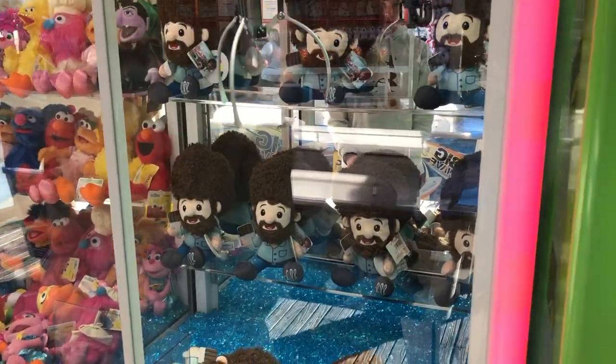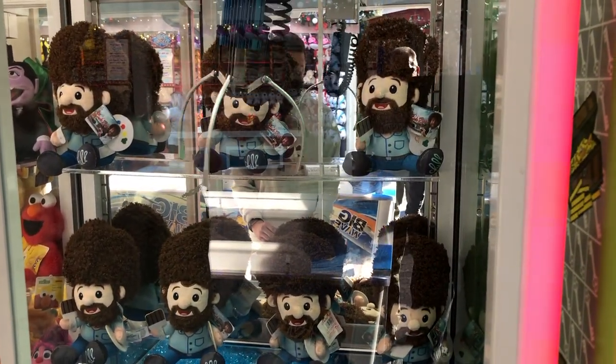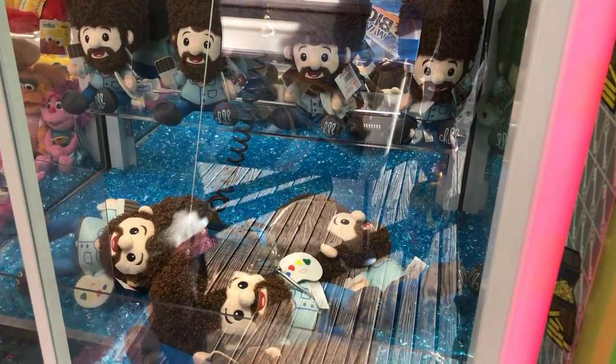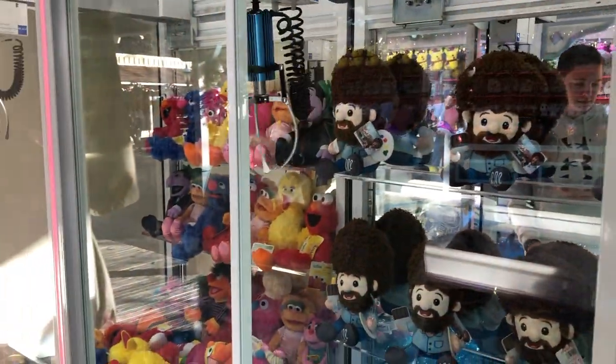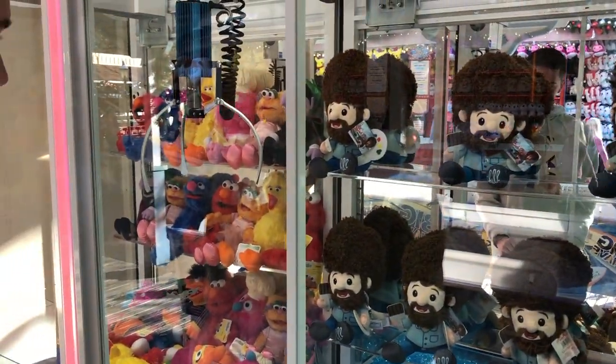We're trying for a Bob Ross. All right, strike one. All right, Riley, you come try. I'll try one more time. All right, go ahead. You can try one more time.